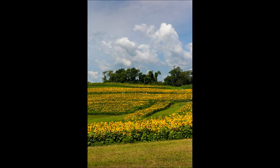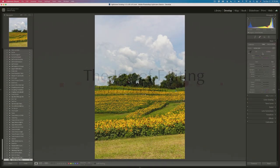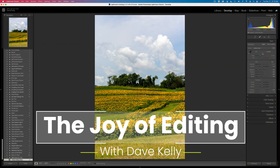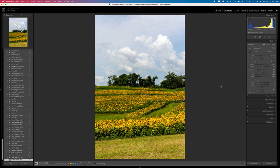Today's episode is called Bringing Balance Through Masking. This is a Lightroom tutorial. Hello everyone and welcome to the Joy of Editing with Dave Kelly. Thanks so much for joining me today. Today I'm doing a Lightroom tutorial.